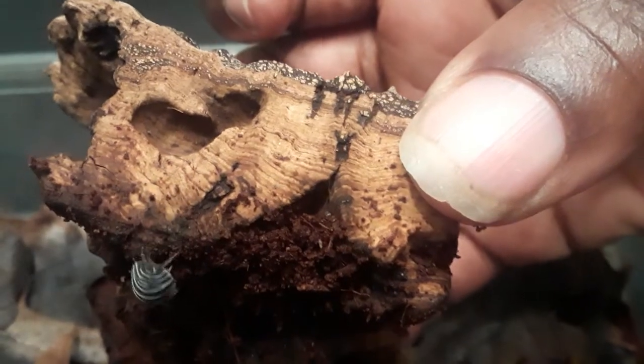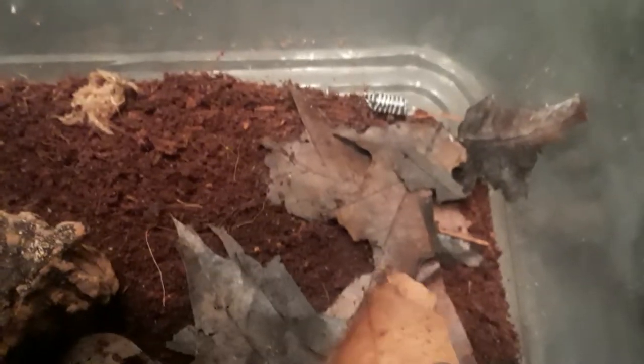I got this bark because I know they like that, and there's probably some hiding under there. As you can see, there's a baby — and there's a big one. I got some leaves in here which is technically their main diet, and I also put eggshells in here for the calcium.